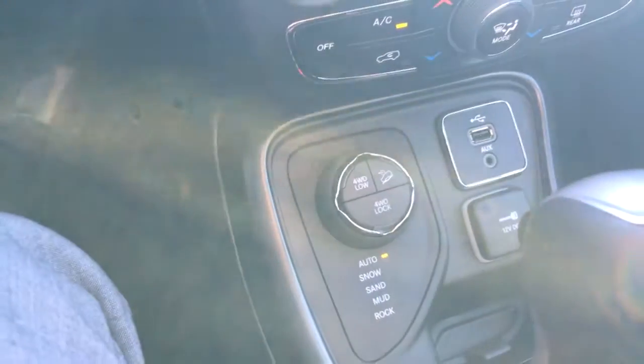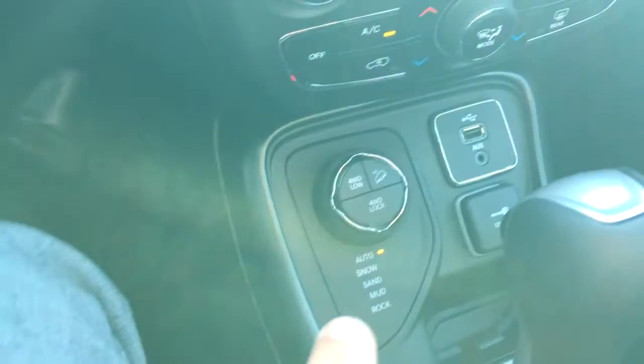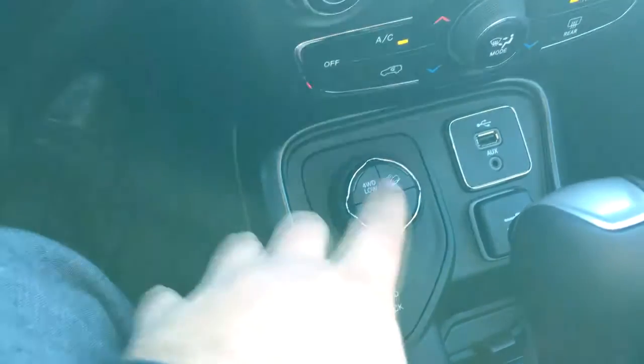This Jeep also has the very cool Selec-Terrain system. As you can see, it's got snow, sand, mud, and rock settings — you just turn the dial to whichever terrain or environment you're driving in and the Jeep will set itself up to drive on that for you.